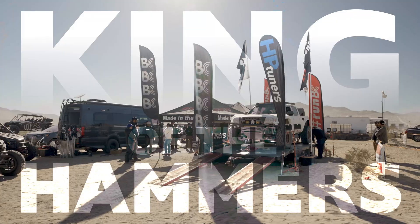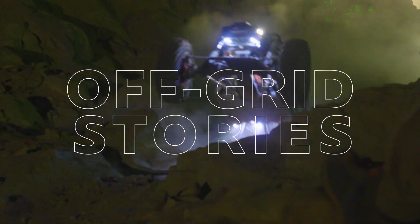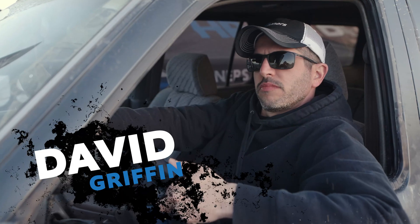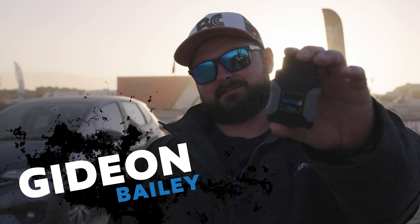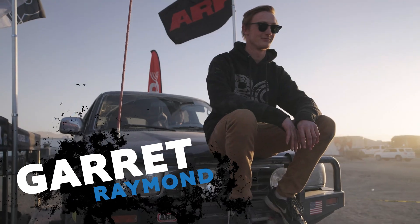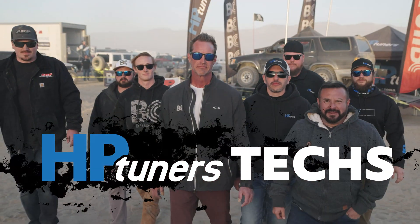Over a thousand drivers flocked to Johnson Valley this season to seek glory within the rocks and ruin. These are the techs that diagnosed their vehicles, got them running, and helped them chase a podium. These are the stories of the HP Tuners techs.